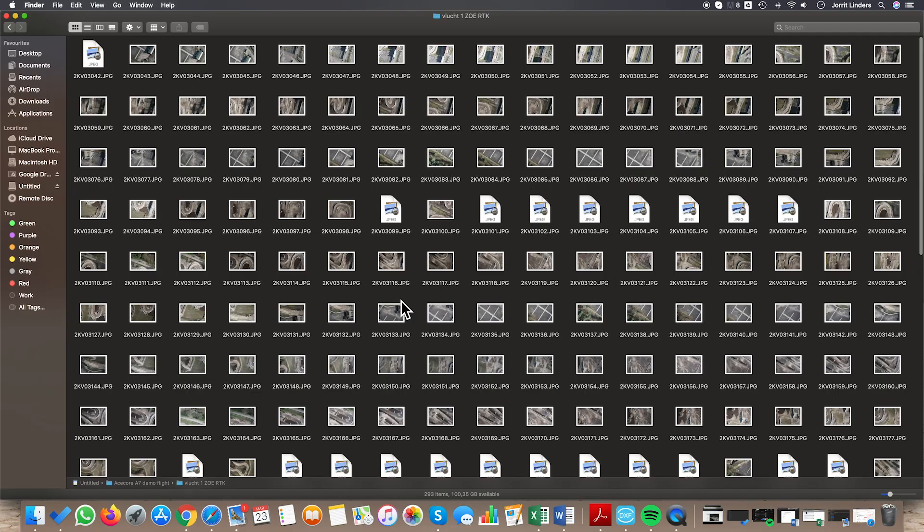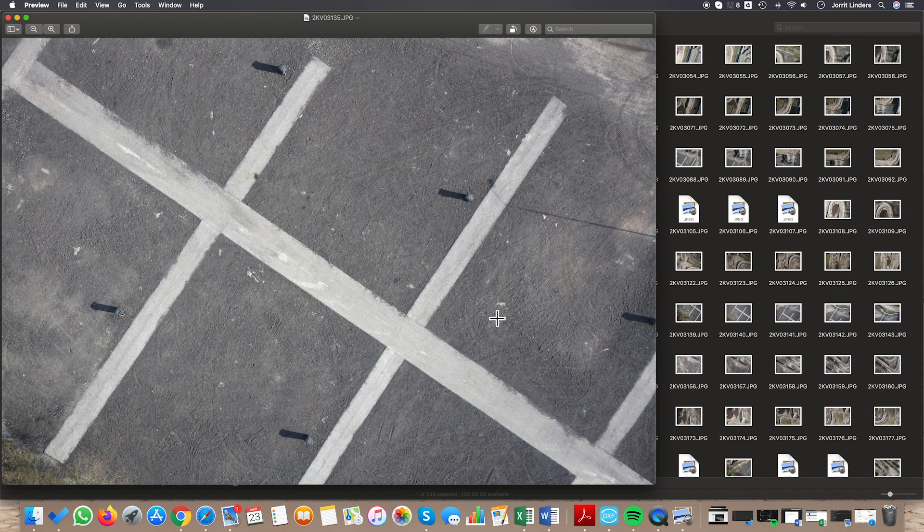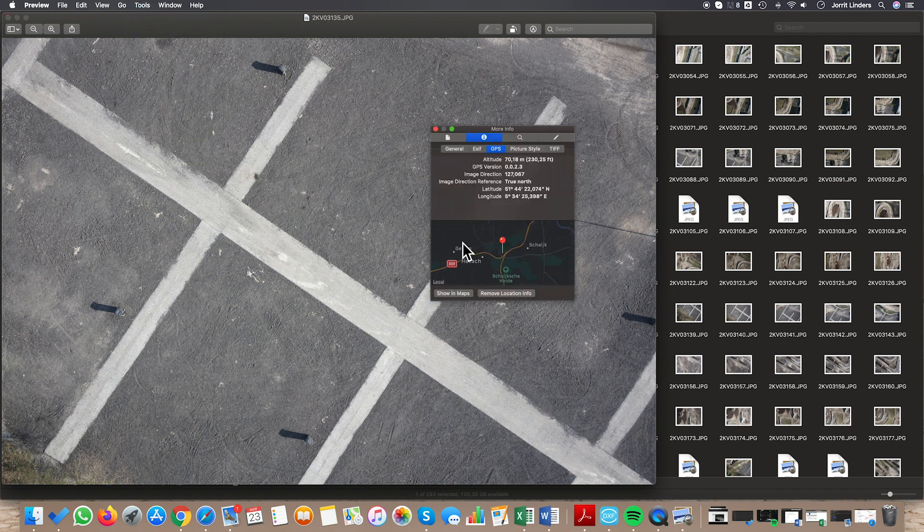We are back at the office. We took out the SD card and put it back in the computer. We are just opening the files now and going to review them. Here you will see all the pictures we took. The unique part about these pictures, as I mentioned before, is that on each picture we have the GPS coordinates on it. I'll just show you the areas.